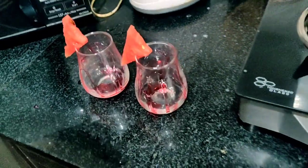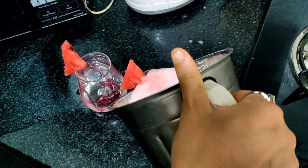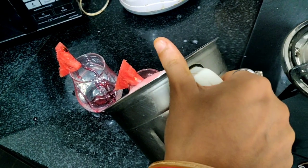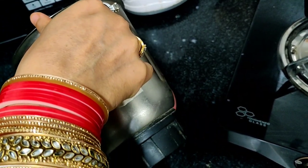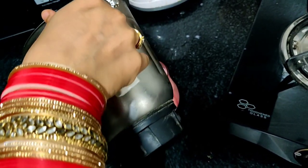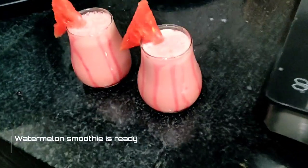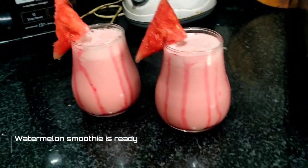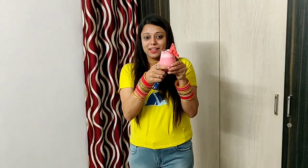Our glasses are ready. Our smoothie is ready. The watermelon smoothie looks great! If you liked this video, please like, comment, share and subscribe. See you soon! Bye bye!